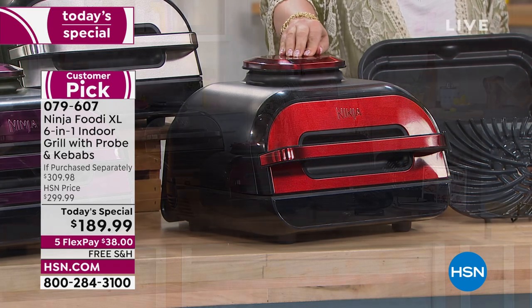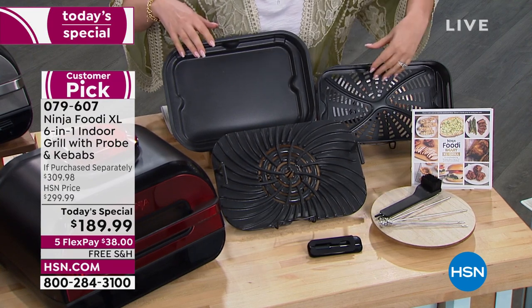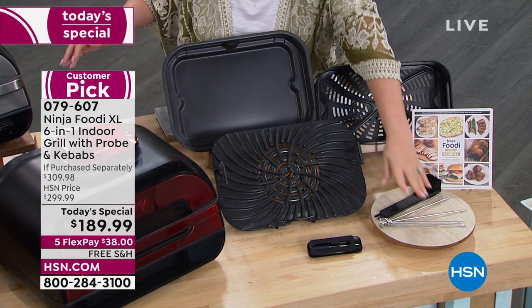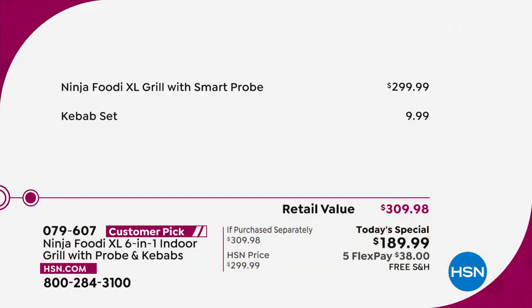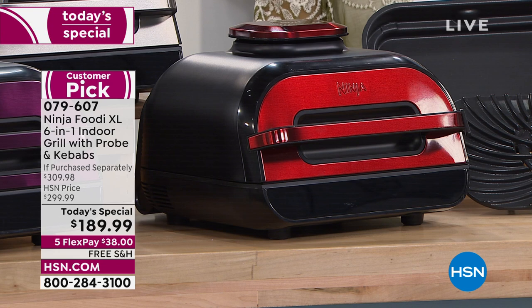You're getting all of this for $38 on flex pay with free shipping. You can bake in it, you've got a pan for your kebabs, you're able to grill, and here are your kebab sticks and the probe. Knowing exactly what temperature is inside your food means it will be perfect every time. The grill itself is a $300 value, and it bakes, roasts, dehydrates, air fries, and crisps.